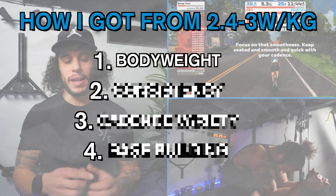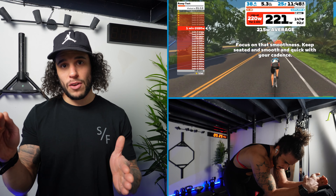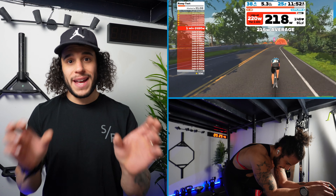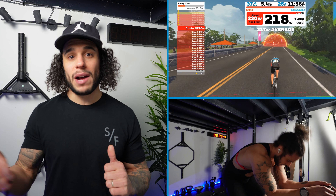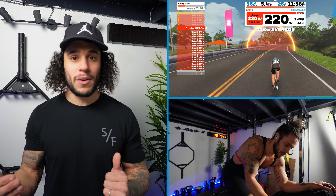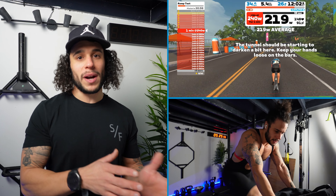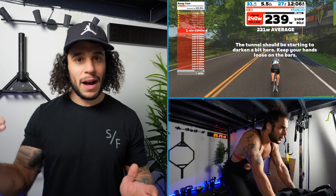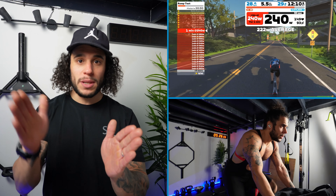First point has to be body weight. Obviously as you get lighter and your power increases, your watts per kilo — your weight to power ratio — is going to increase. So you're essentially going to get more out of the bike and more out of the power by just being lighter, but it's not as easy as just losing the weight because you still need to increase your efficiency, strength, and power on the bike to make sure that as you drop weight you're not losing power as well.